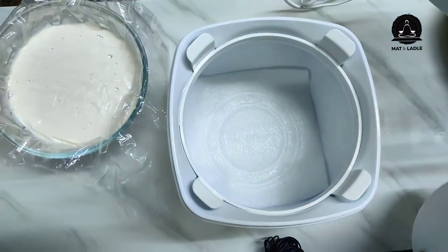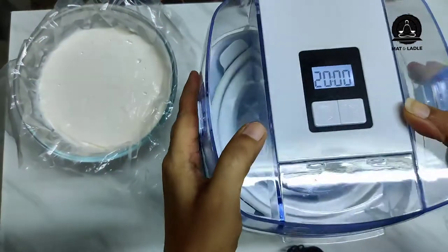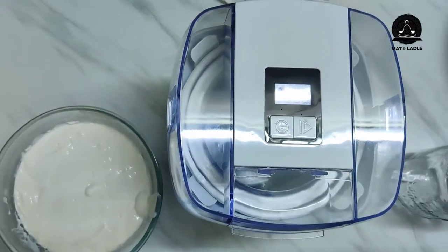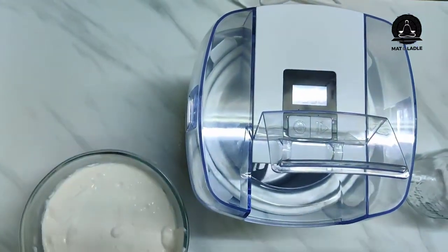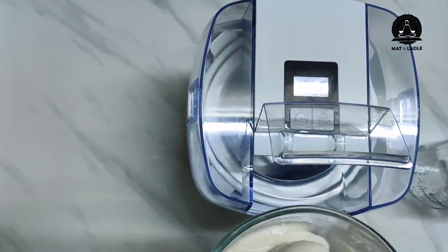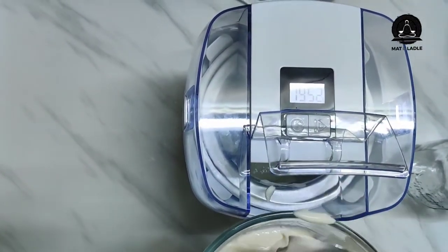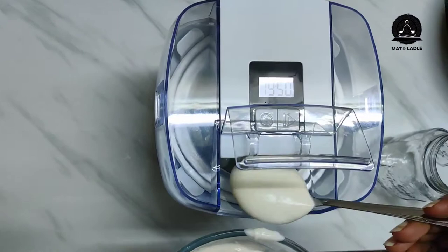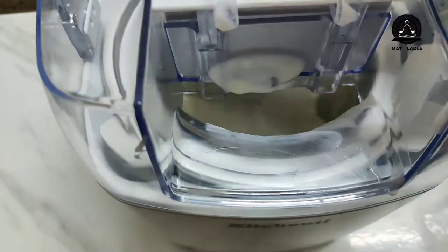I'm keeping this inside and fixing it in. I've reset the timer to exactly 20 minutes, and I'm going to pour the mixture in slowly. That's the process, as you can see.